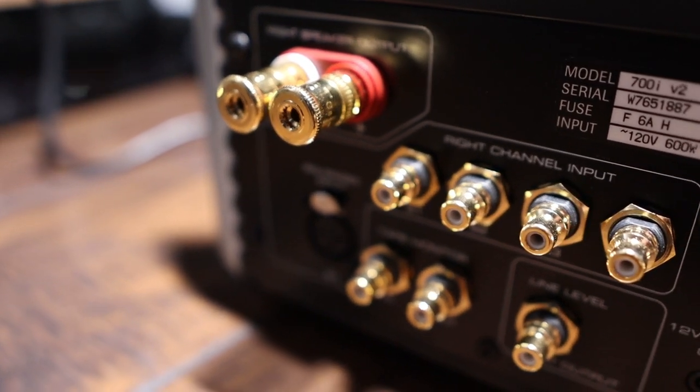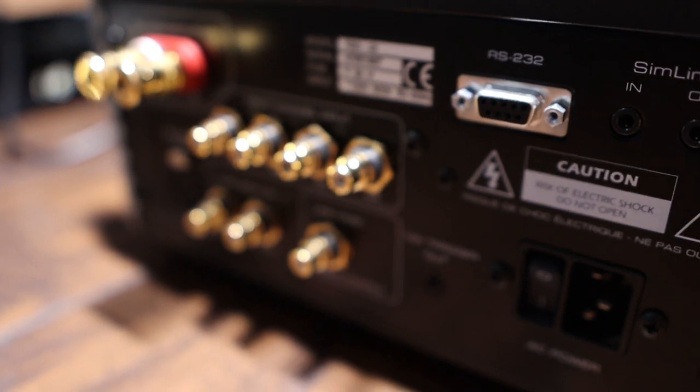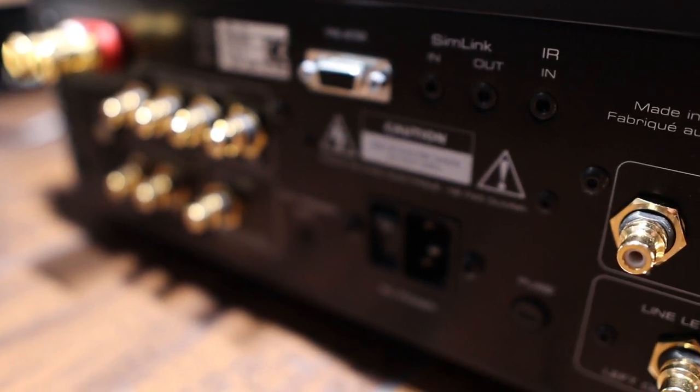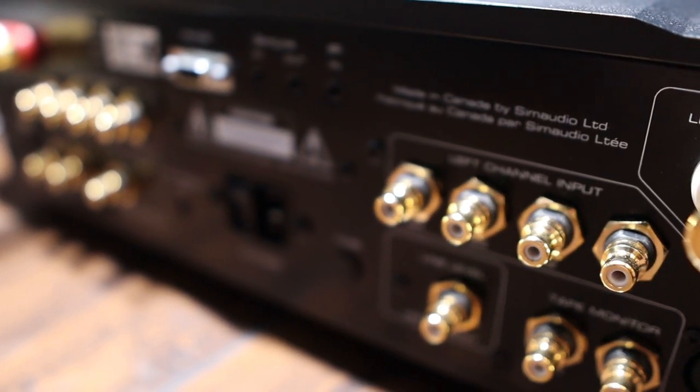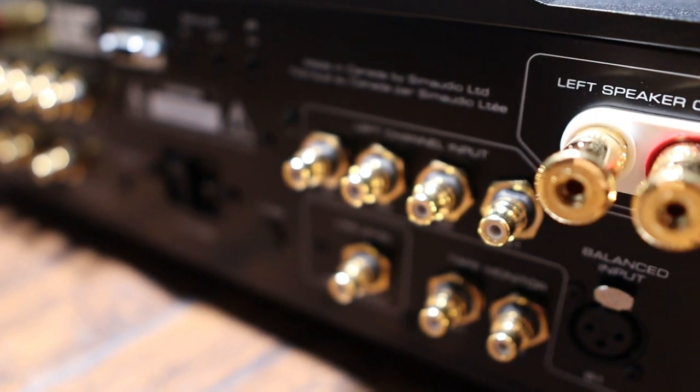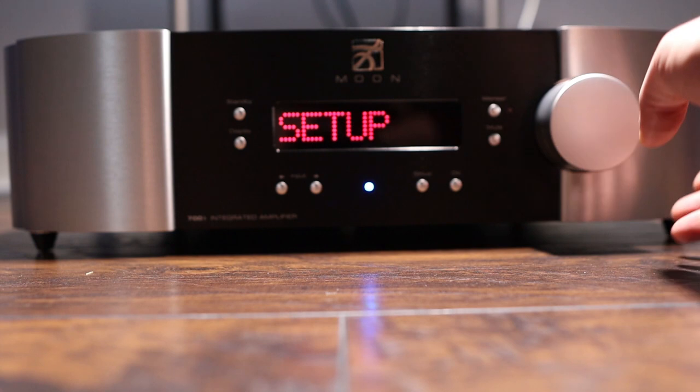There are a lot of features built into this integrated amp, and just turning to the back clues you into some of them. You have a single pair of balanced inputs and four single-ended inputs. On top of that, you have a line out so you can use this device in home theater bypass, or just use it as a preamp, as well as a tape monitor output. There's an RS-232 connector for smart home automation, as well as 12-volt triggers to turn on other devices or connect via SimLink to other SimAudio products.